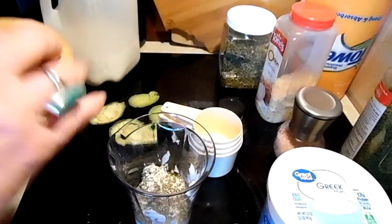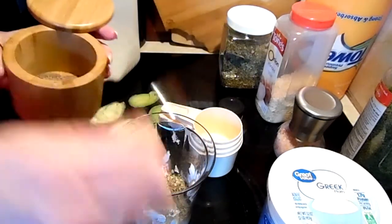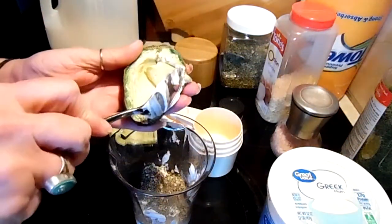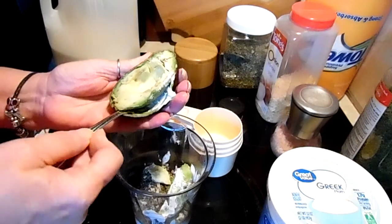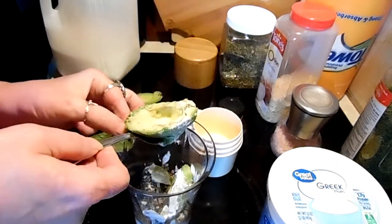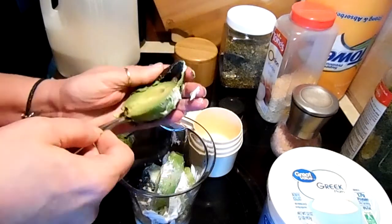Then some salt and pepper — you'll want to taste your dressing to see if it needs more or less of any of that. And then we're going to scoop out our avocado.